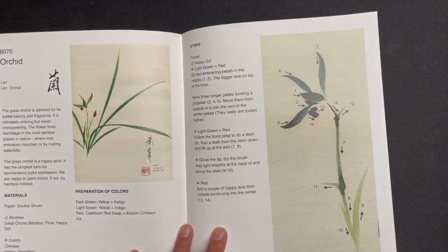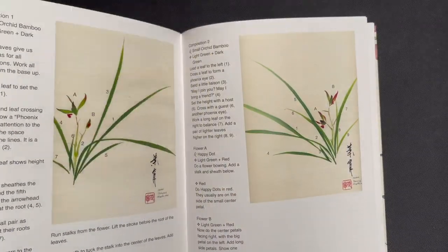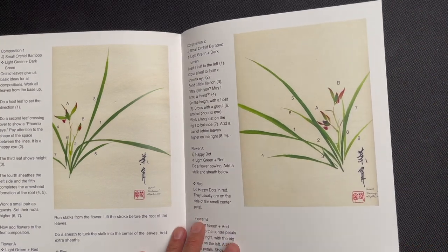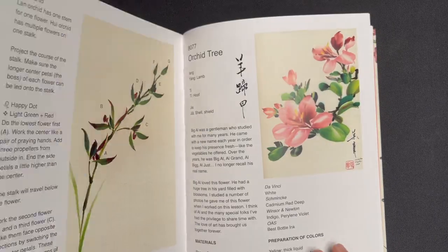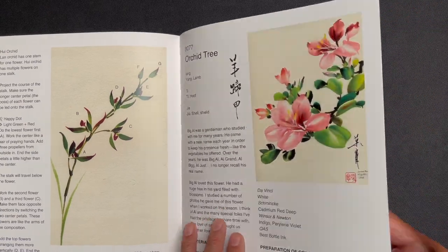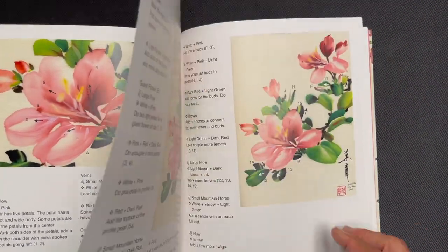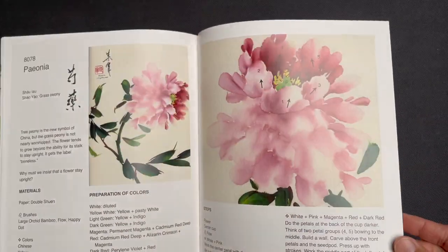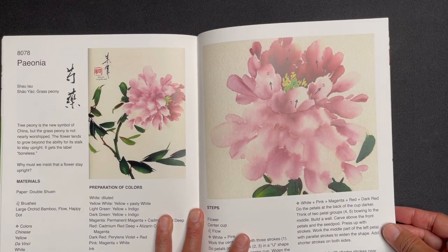Then orchid — one of the iconic Four Gentlemen subjects, so it's nice to see a lesson on orchid in color. You can see these lovely greens with the flowers tipped in red.